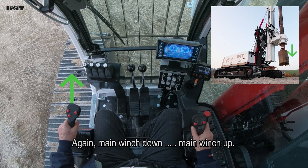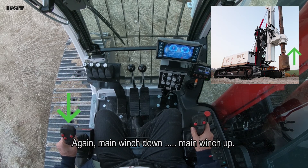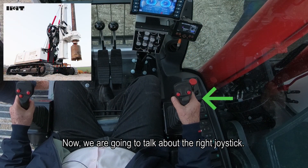If I pull back, the winch goes up. Main winch down, main winch up. Now we are going to talk about the right joystick.